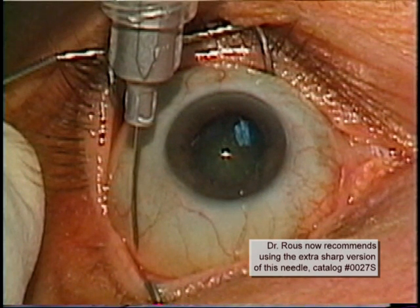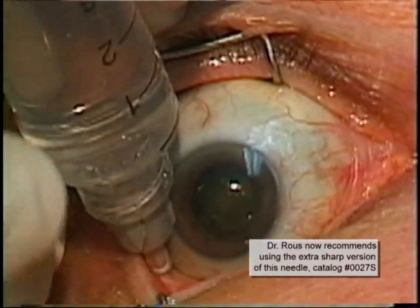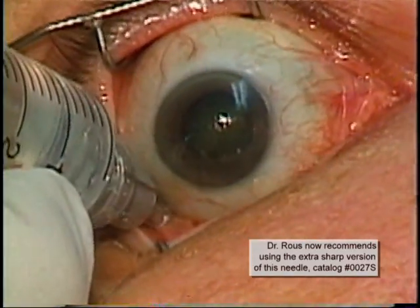Notice that a wire speculum has been inserted for better exposure. Here we see the PSI ICO sub-Tenon's needle, which is now ready to penetrate conjunctiva and Tenon's in a tangential plane about ten millimeters from the limbus in the inferotemporal quadrant. The needle easily passes around the globe until the hub of the needle touches the conjunctiva.